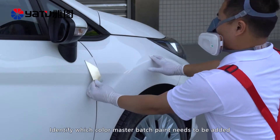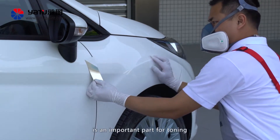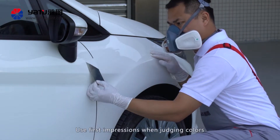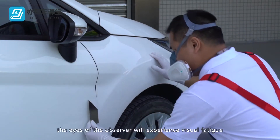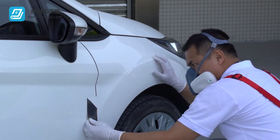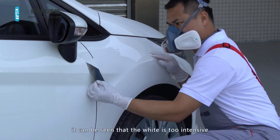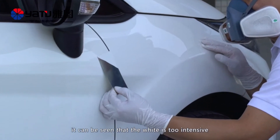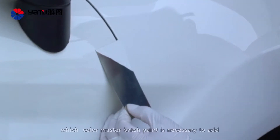Identifying which color master batch paint needs to be added is an important part of toning. Use first impressions when judging colors. If you look at a color for too long, the eyes will experience visual fatigue and adapt to the color, making it difficult to make a judgment. For this color, it can be seen that the white is too intensive and the yellow is insufficient. If it is difficult to judge which color master batch paint is necessary to add, the following methods will be helpful.